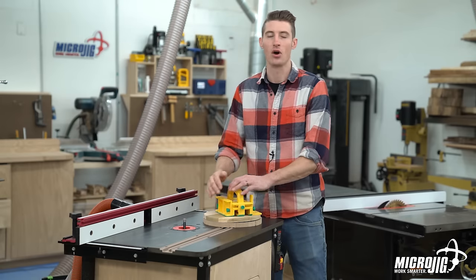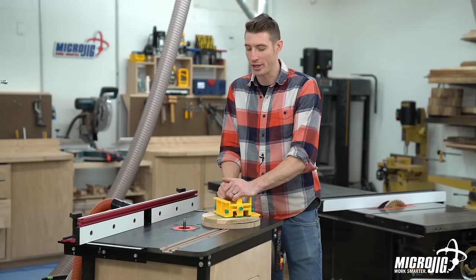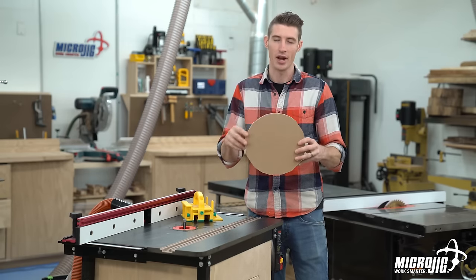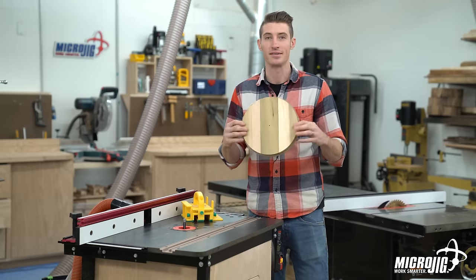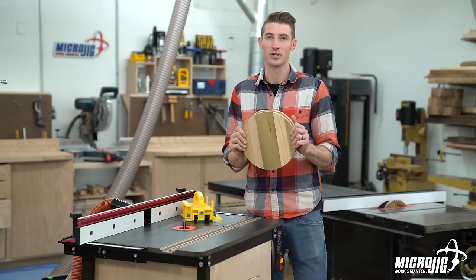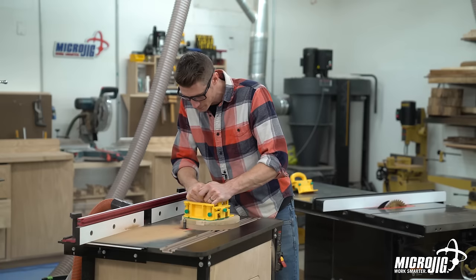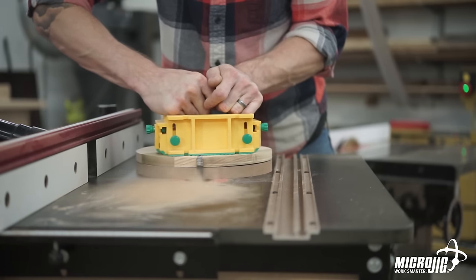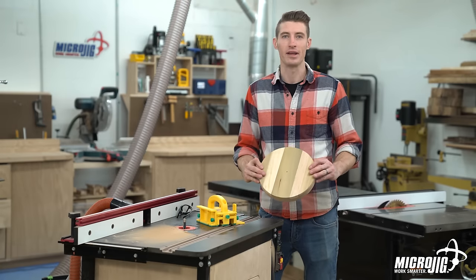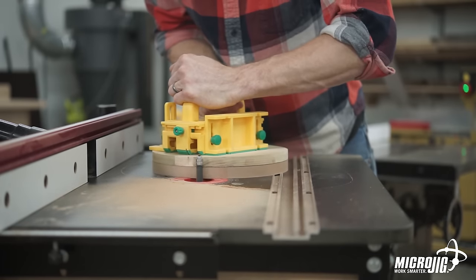One of the main advantages of the gripper is that it always has a flat edge to ride against the fence. But if you're routing without the fence, the gripper is still extraordinarily helpful. Let's say I want to duplicate a circle I made — this circle is my template and I want to get it onto this MDF, which I roughed out on the bandsaw and double-sided taped together. Now I'm going to use the gripper to keep the material together and flat down on the surface so I can template this circle onto the MDF. The gripper allowed me to keep my material together and firmly down on the table, and I was able to adjust my grip every couple of inches and keep routing without any problem.